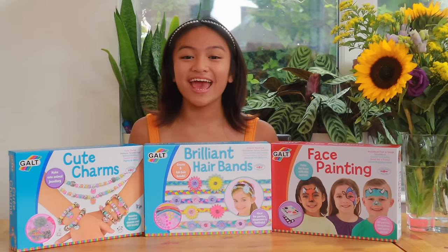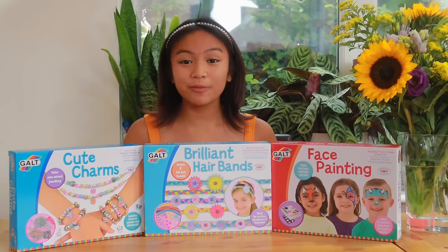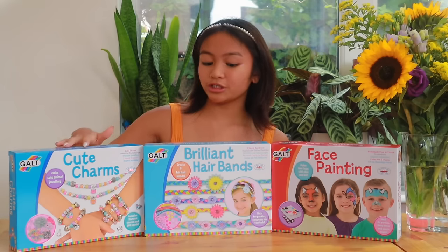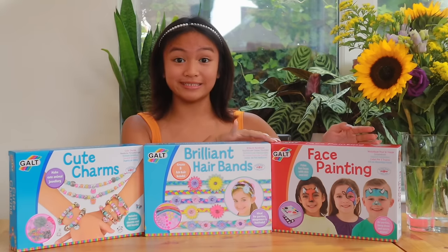Hey guys, it's me Chelsea, aka Lil Lady C, and today I'm super excited to be joining the Galt Squad in showing you some of their Creative Cases collection. Today I have the Cute Charms, Brilliant Hairbands, and the Face Fitting Set.